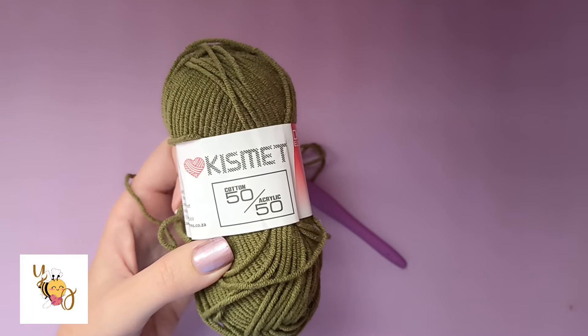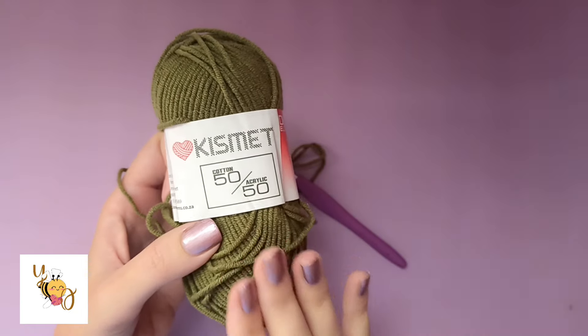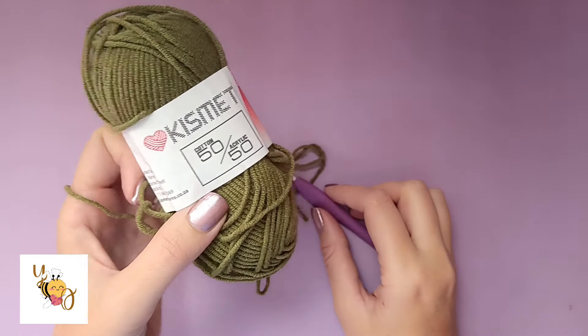I'm using the Kismet 5050 for the tutorial demonstration. You can also find this yarn at The Wool Shop — it's 50% cotton, 50% acrylic.